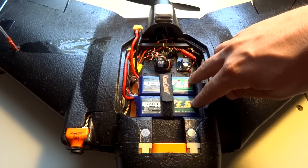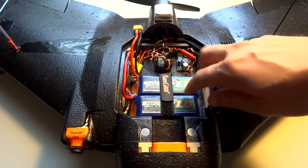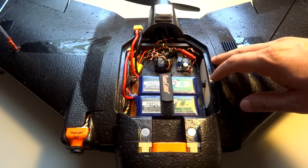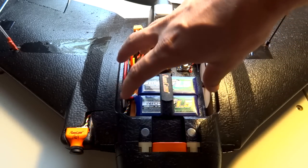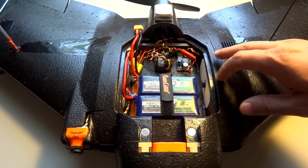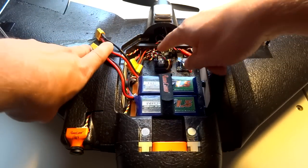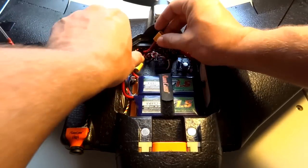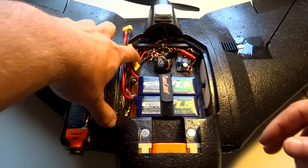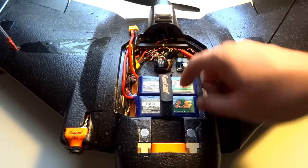Moving back, the batteries are two 1500 Nanotech 3S — the same ones I fly my Nano Talon on. I decided to pair them up and run two in here. I do have some single 3000 3S packs, but there's not a lot of room in the square cavity here, so the two 1500s worked out well as a more efficient use of the available space. I soldered two separate battery leads directly to the power input on the Maytec board rather than using a Y adapter — I just found it easier to use one extra XT-60 that way.